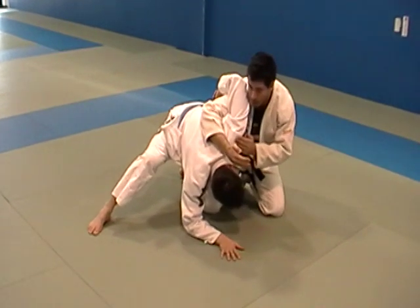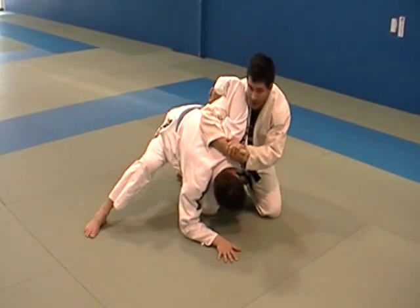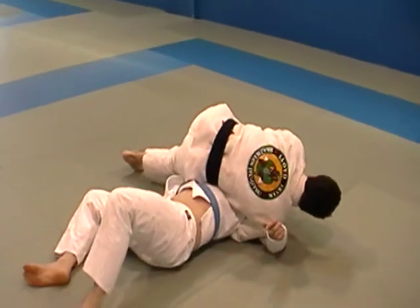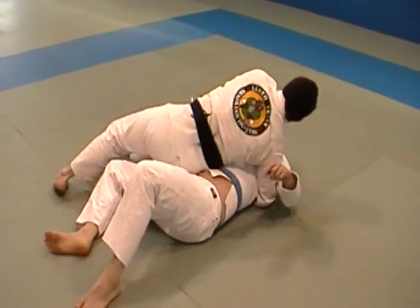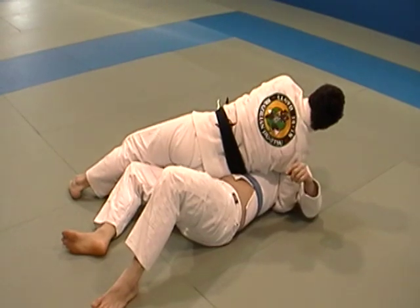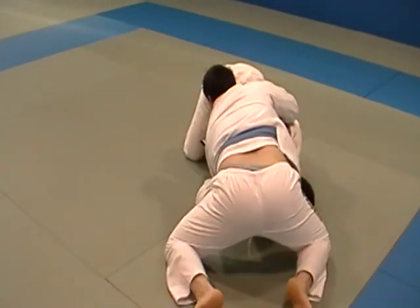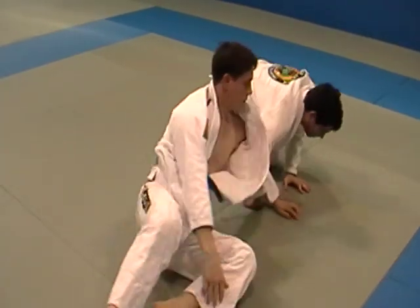I'm coming up and locking my hands again right over his shoulder. I'm going to drive into the shoulder and throw my hips into it, bring him up and over, and I want to make sure I put my hips back to his hips so he can't bump me out. If I stay up high here, he might pop his head outside and come out the back over me, and then we're dealing with a big problem.